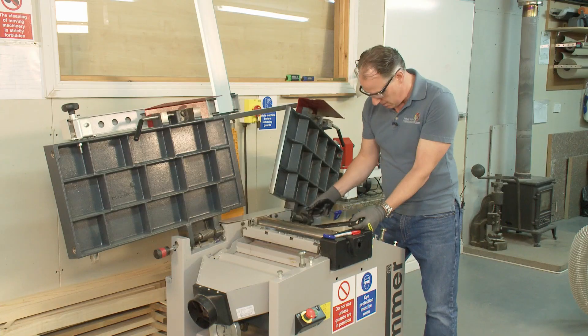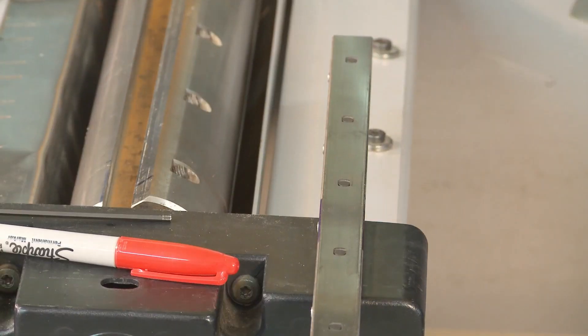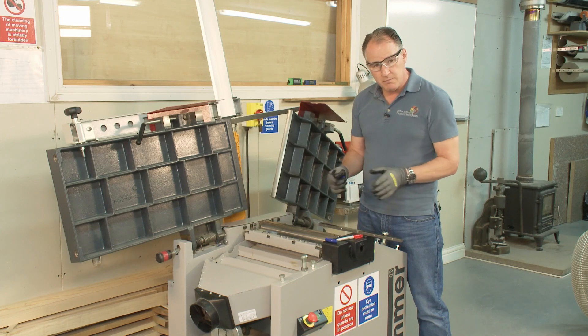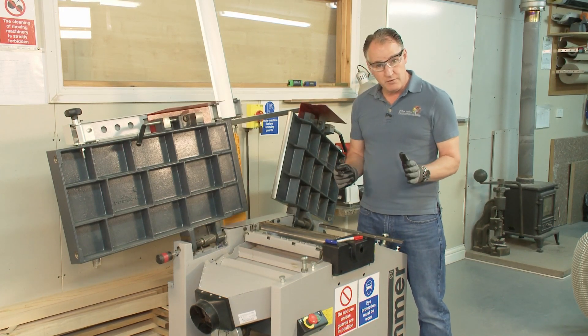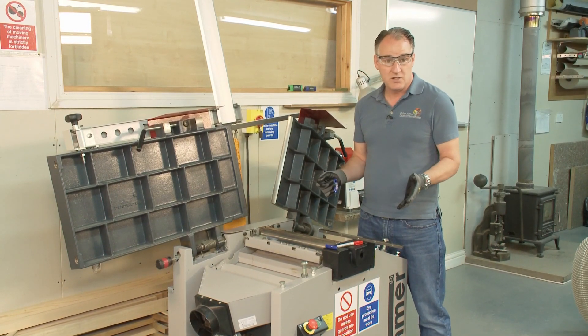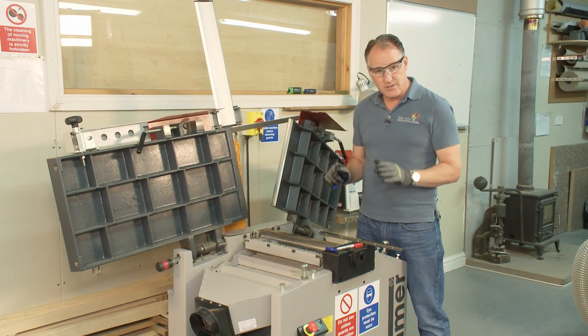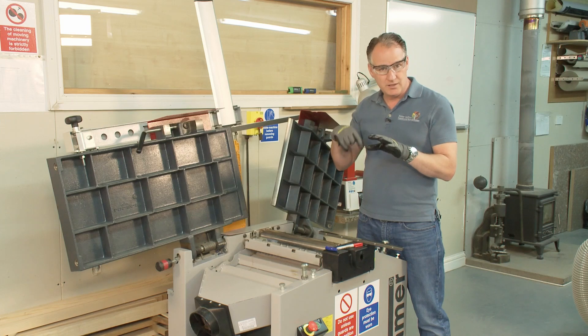Changing over these blades I could probably do all three in five to ten minutes. This is a three knife block, as opposed to the Kitty which is a two knife block. My Felder planer is a four knife block and I could have had it as a six knife block. The more knives in the block, the better quality finish you'll get, as long as they are all in the same cutting circle.